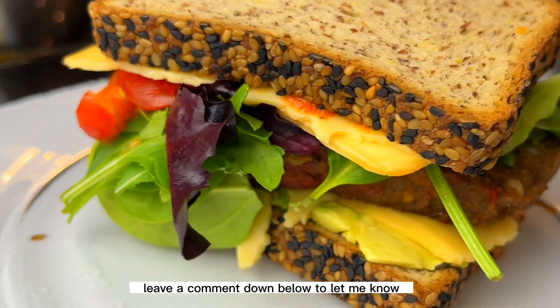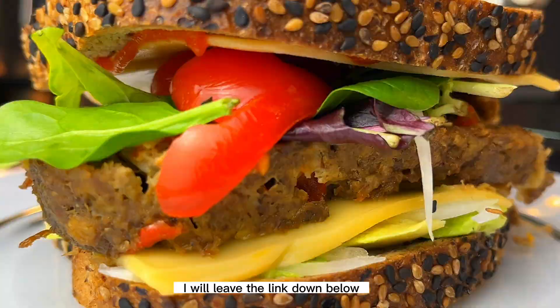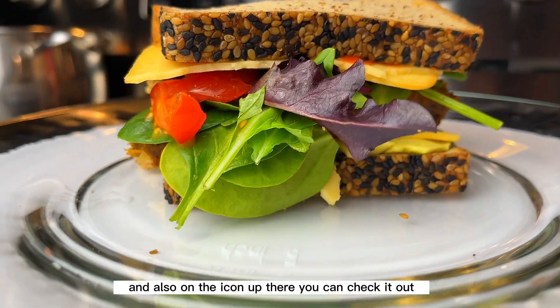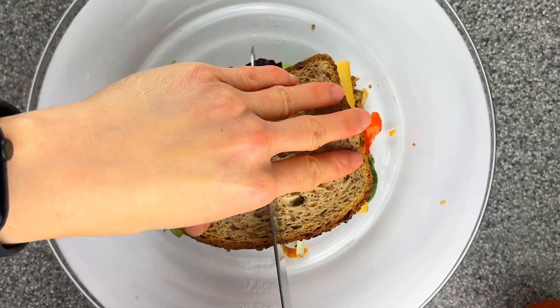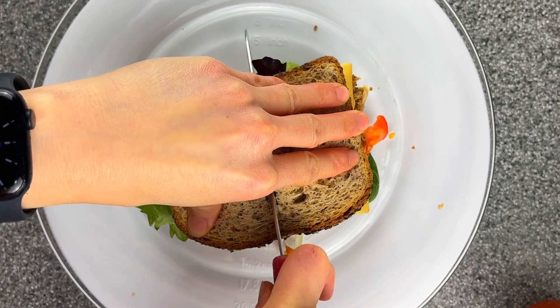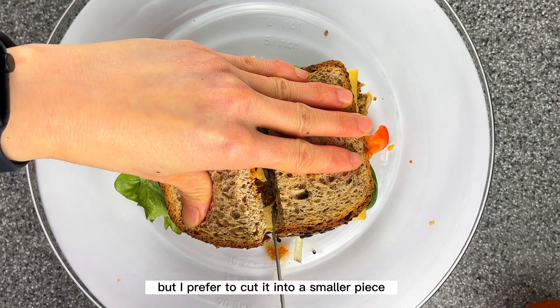If you want to know how to make the meatloaf, I'll leave the link down in the description box and also on the icon up there — you can check it out.